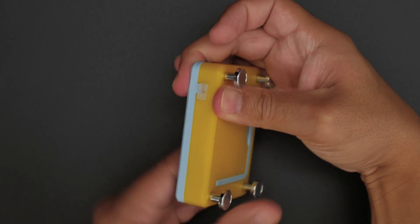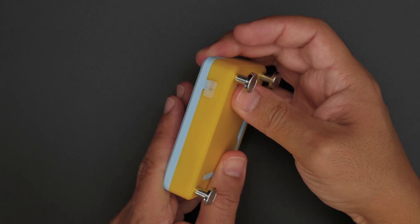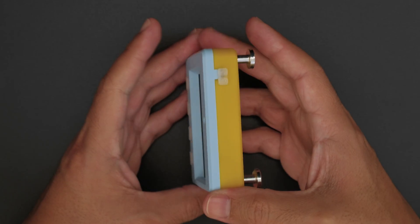So whether you want to stick it on your fridge or prop it on your desk, we hope this inspires you to try out our new snap-fit case for the Adafruit MagTag.